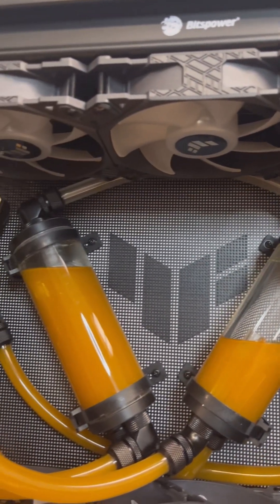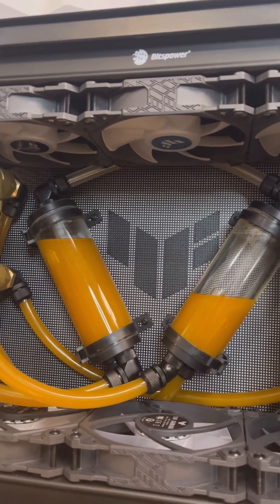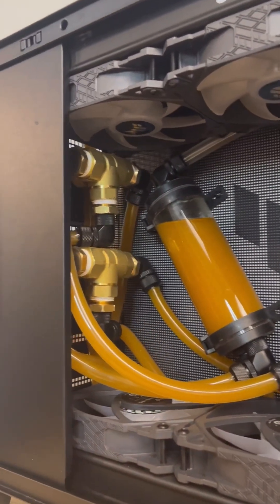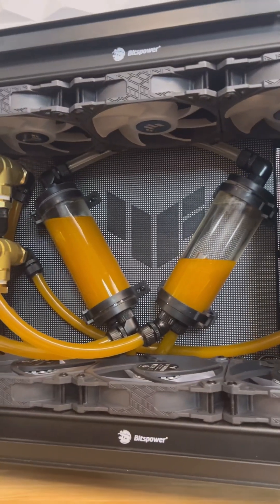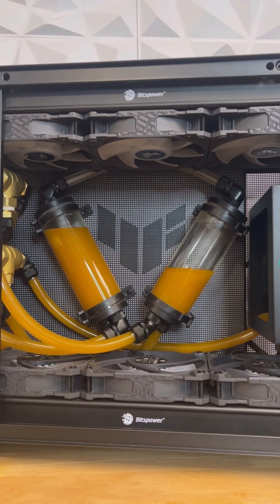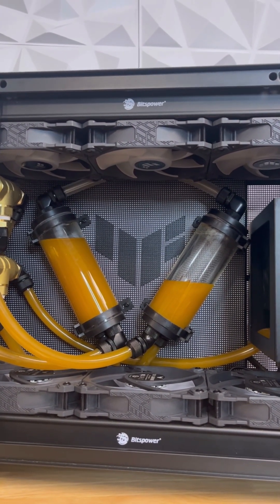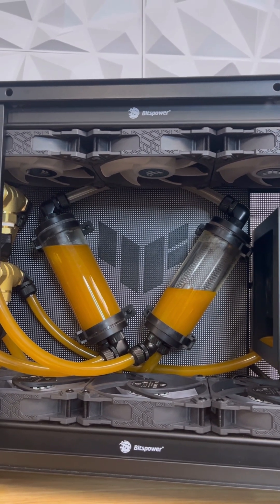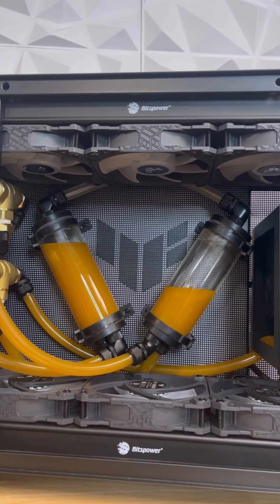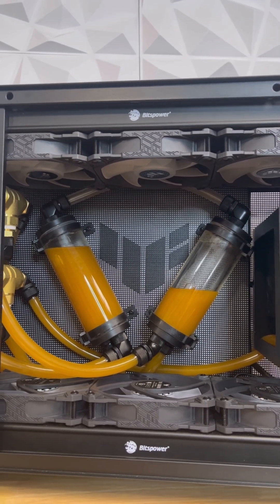The two tanks are connected together on the top to allow air to ventilate from one tank to the next, and also if one of these solenoids fails it'll spill over into the other tank to continue the flow. It self-balances — at first when you turn it on it's not quite balanced and it'll spill over to the other tank until it eventually balances itself out, which is really convenient.